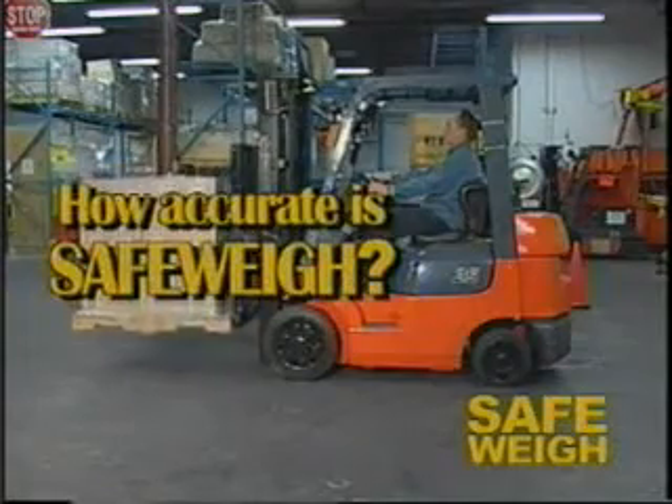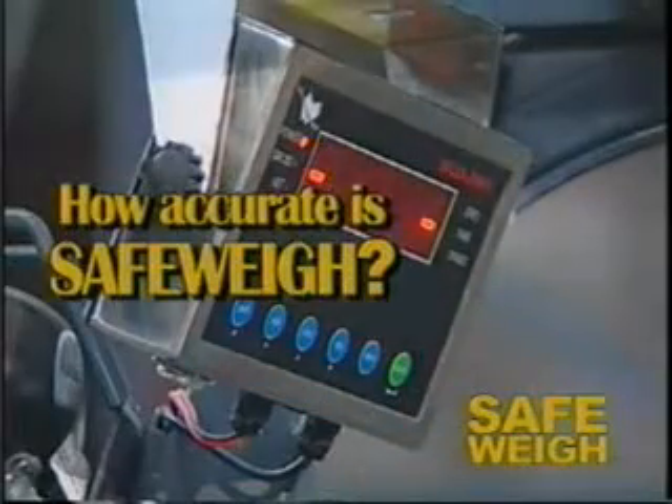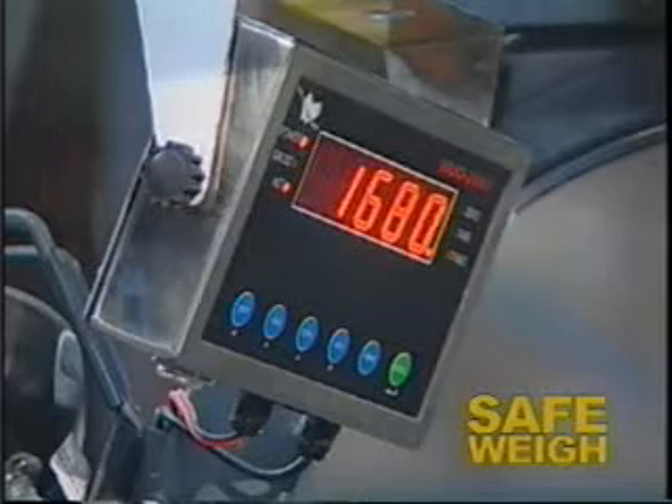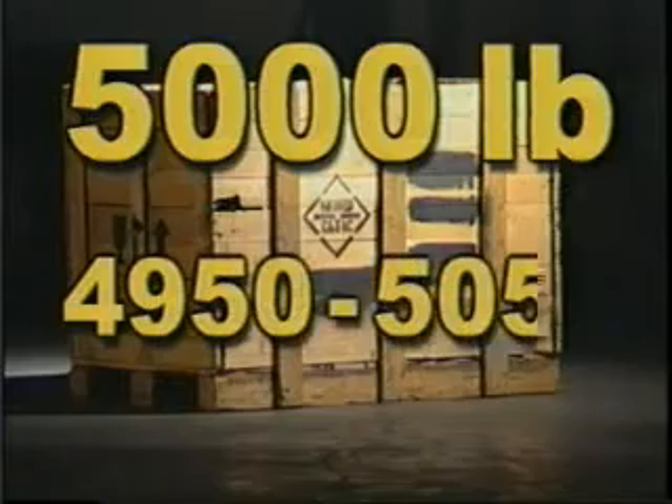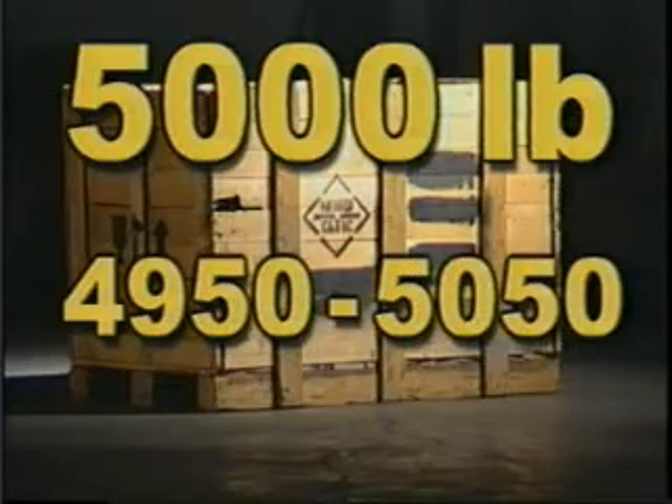How accurate is Safeway? Safeway is accurate to within plus or minus 1% of the total lift truck capacity. That means this actual 5,000 pound load will read in the range of 4,950 pounds to 5,050 pounds on the display indicator.